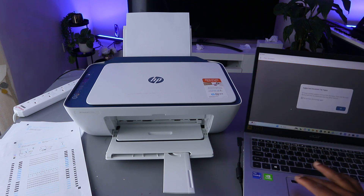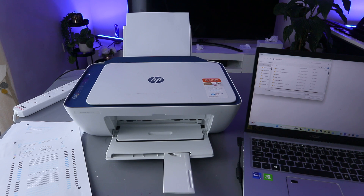Open HP Smart app. To print the document, select Print Document, then select Print Document again. Select OK on the supported file prompt. Now select the document you want to print — go to your Documents folder.